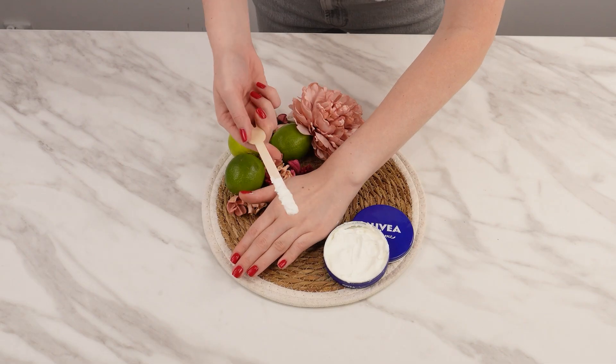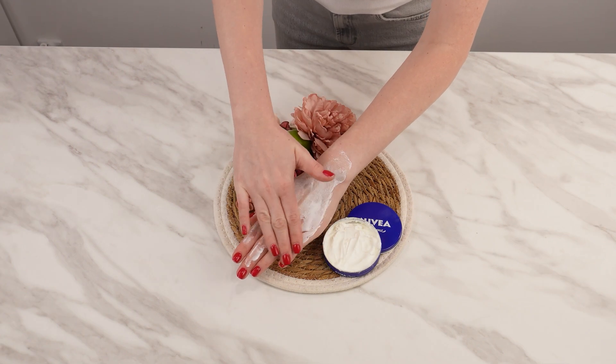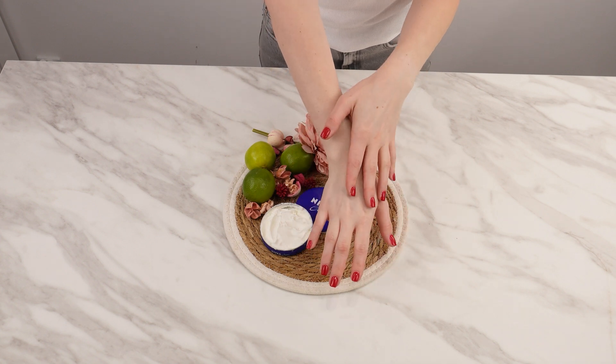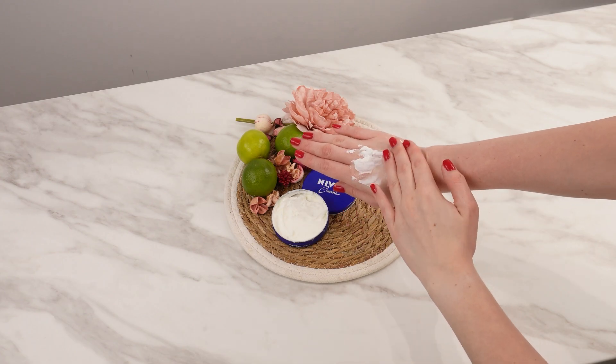Apply this mask to wrinkles or dry spots on your skin. Gently massage it in and leave it on for about 20 minutes. Regular use improves the skin's texture, giving it a fresh, youthful appearance. This mask can be used for many purposes.